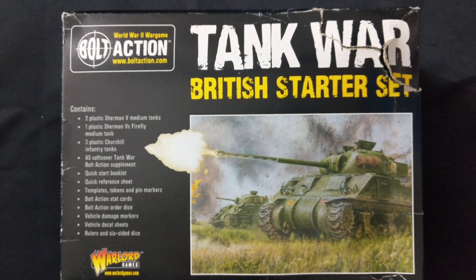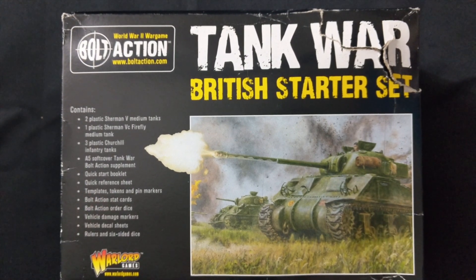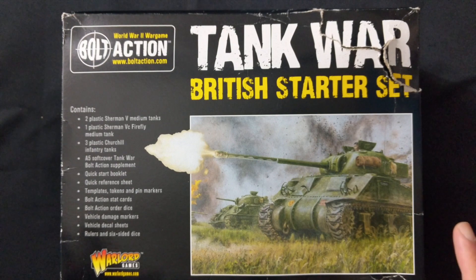In this set you're going to get two plastic Sherman Vs, one plastic Sherman VC Firefly, three plastic Churchills, an A5 softcover Tank War Bolt Action rule book, a quick start booklet, quick reference sheet, templates, tokens, pin markers, and all that fun stuff — everything you'd normally get in a two-player starter, in this single-player Tank War British Starter Set.